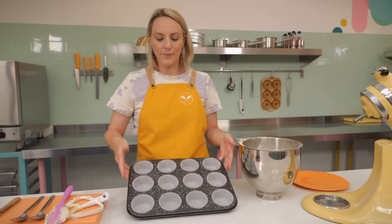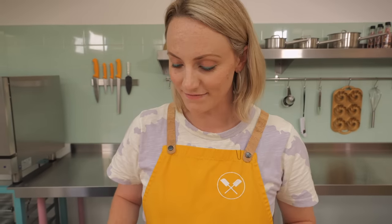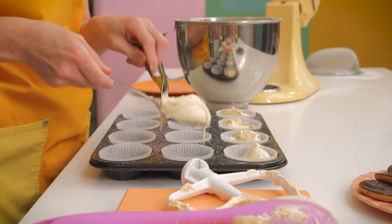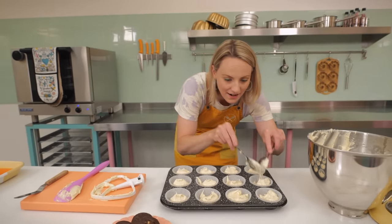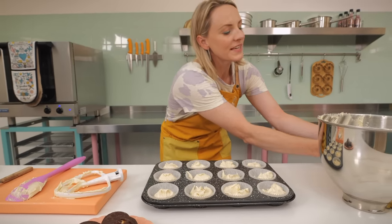Now we just need to distribute this batter evenly between 12 cupcake cases. I've got a standard-sized cupcake tin with paper cases here. I'm going to do this with spoons, but of course you could use a piping bag or an ice cream scoop. Spend just a little bit of time evening them out so they're all exactly the same size for even, professional-looking cupcakes.